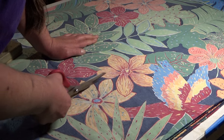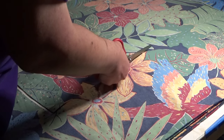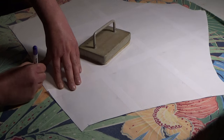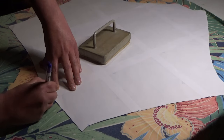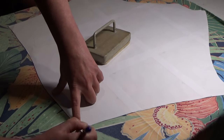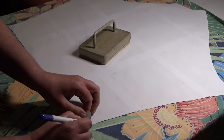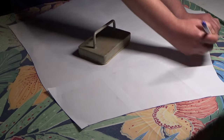The dress you're watching being made right now, in what can only be described as a thrilling high-powered montage, is being made out of a single bed doona cover, or duvet cover. A doona cover is about four metres of fabric, which is heaps for most patterns — and that's a technical measurement: heaps.